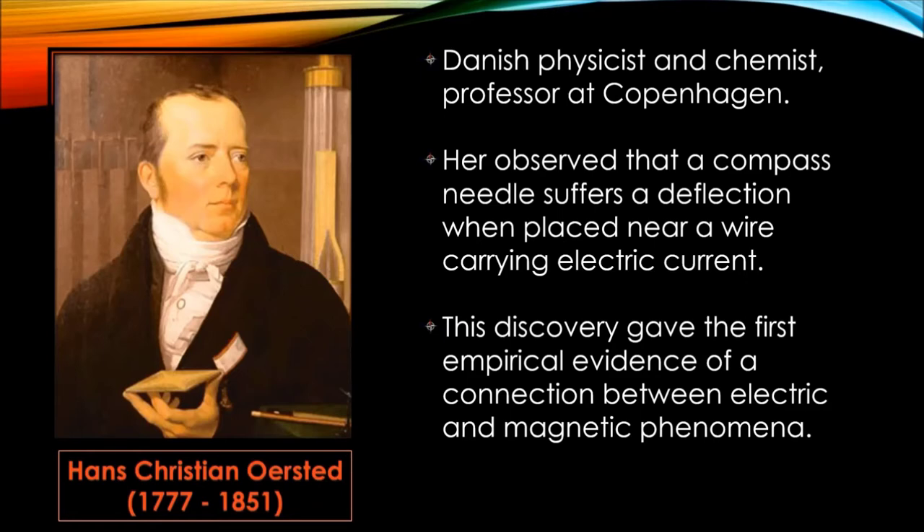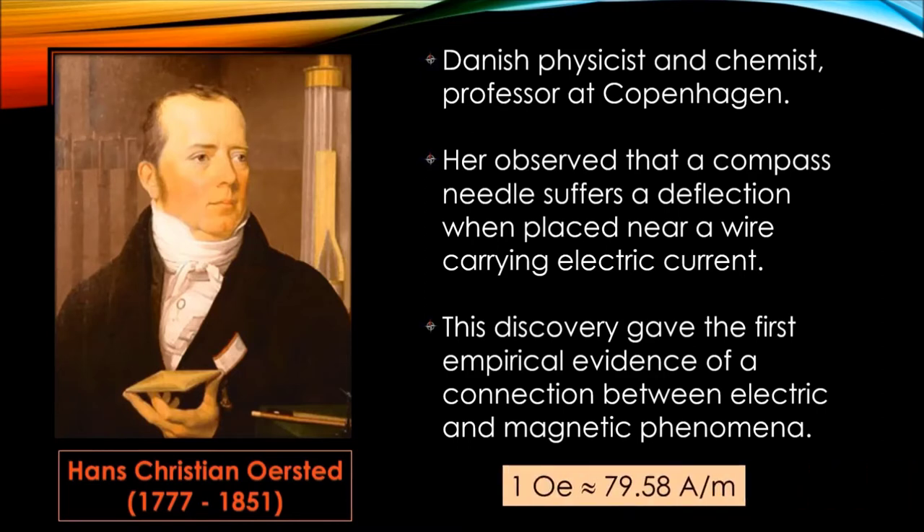This discovery played a crucial role in understanding electromagnetism, and later led the path for technologies such as radio, television, fibre optics, and more. The unit of field strength is named the Oersted, symbol OE, in his honour. One Oersted is equivalent to 79.58 amperes per meter. Oersted also discovered the element aluminium in 1825.